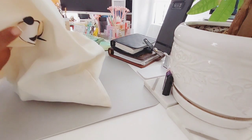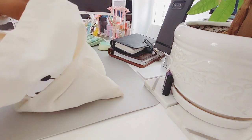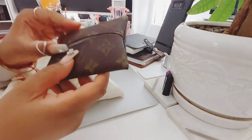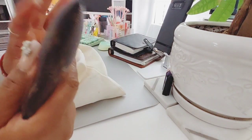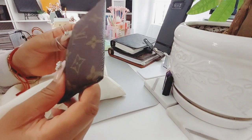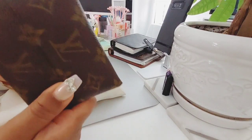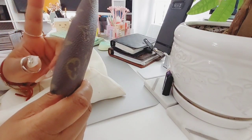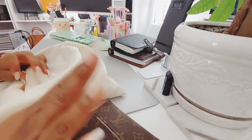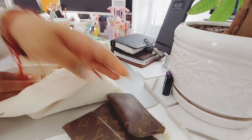Let me show you what I have in it — basically my essentials that I use every day. Like my Louis Vuitton Kleenex holder. This isn't on the Louis Vuitton website; I purchased this years ago from someone on Facebook who repurposed Louis Vuitton canvas. I bought this from her for about 50 bucks. I don't know if she's still doing it, but I use this every day.